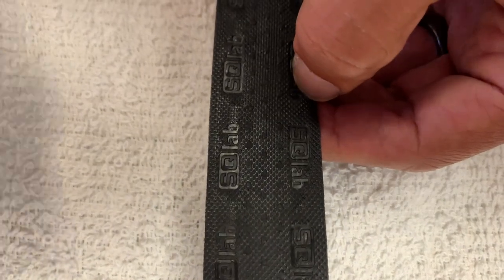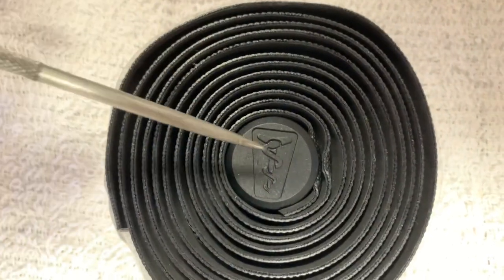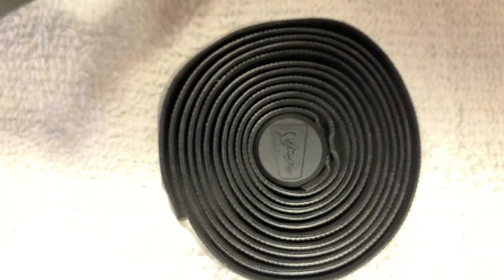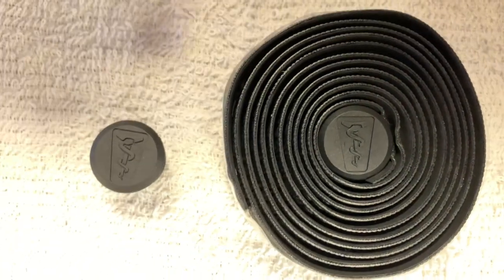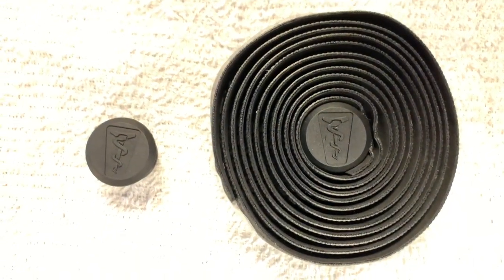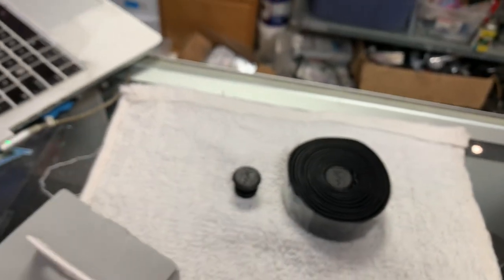Before I do that, I just wanted to show you that almost all of SQ Lab's products come with this little medical symbol. It leads you to believe there's possibly some medical research and development happening, which I think they've done a very, very good job with their saddles. I've got another video coming soon about how I was able to help a female rider who had a pretty bad crash and now has some medical issues, and we were able to use an SQ Lab saddle.